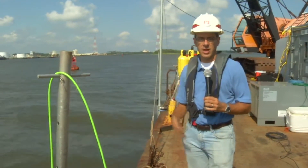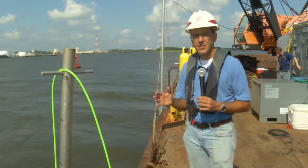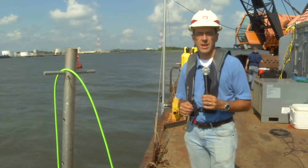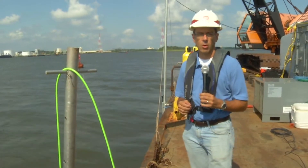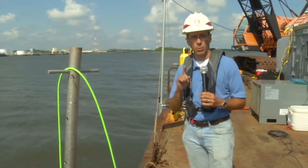Welcome back to the CSS Georgia Dive Barge. I'm Michael Jordan showing you all of the fascinating and high-tech things that U.S. Navy divers and maritime archaeologists working for the U.S. Army Corps of Engineers Savannah District are doing to raise the wreckage of this 150-year-old warship.